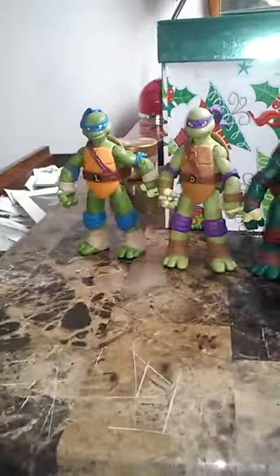I'm gonna be doing a review of all these four turtles: Leonardo, Donatello, Raphael, and Michelangelo.